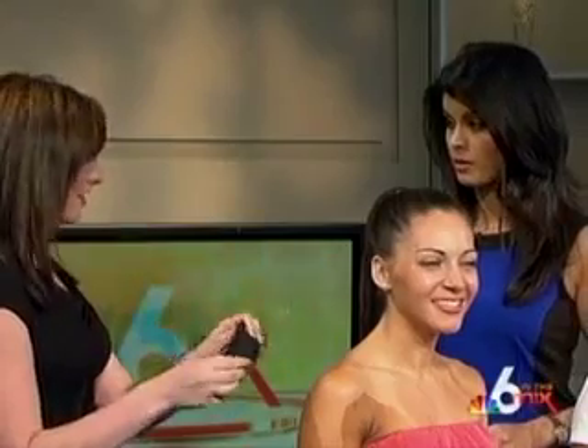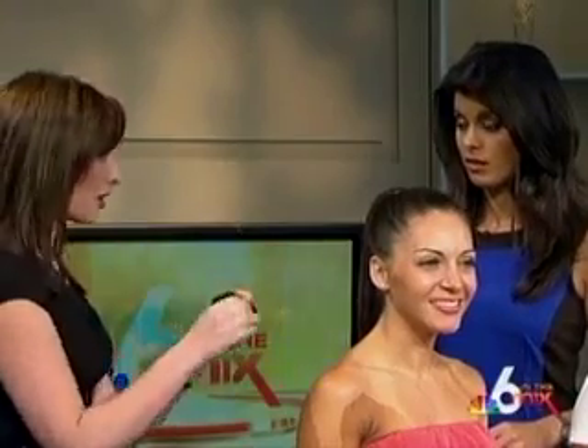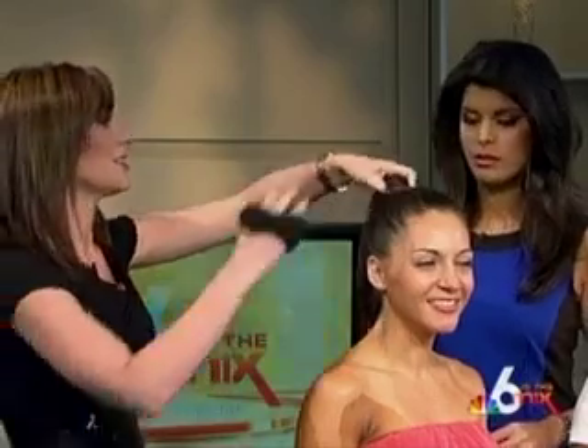Right to the bun — this sexy look. Buns are in right now, and the great thing about buns is they're really easy to achieve at home. A great way to achieve them at home is actually with a sock. It forms the bun for you, and you can find this in your own home. We're just going to cut a hole in the sock and put it over the top of a high ponytail.